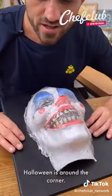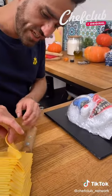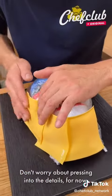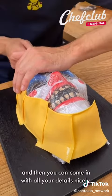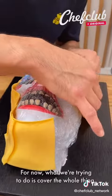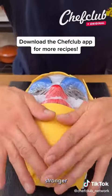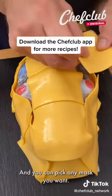Halloween is around the corner — get yourself a mask. Good old American cheese slices, cover this baby up all the way around. Don't worry about pressing in for the details for now, we will do a second layer of cheese. What we're trying to do is cover the whole thing. You overlap them — this will help it be structurally stronger all the way around.